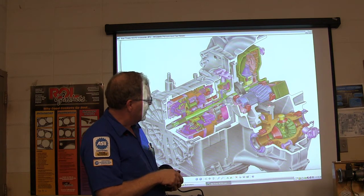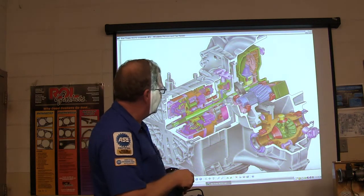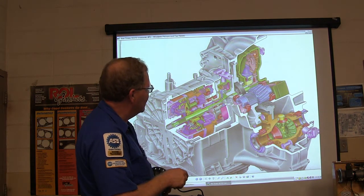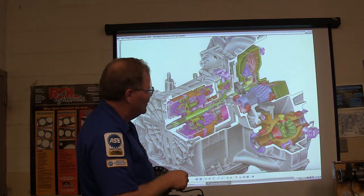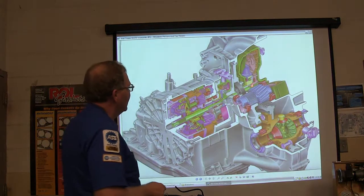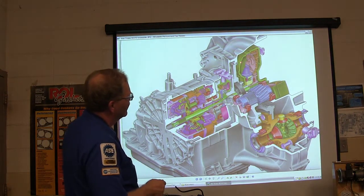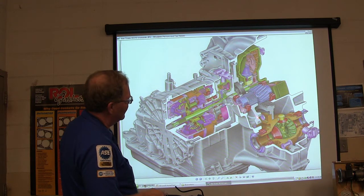This right here is the ring gear, and that's the pinion gear. What is that right there? That's the pump. Now, what is this? That's the torque converter. You might notice the green is your impeller, the red is your turbine, and in between is your stator.